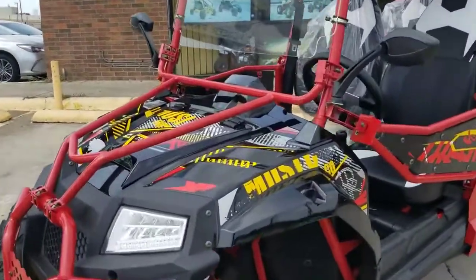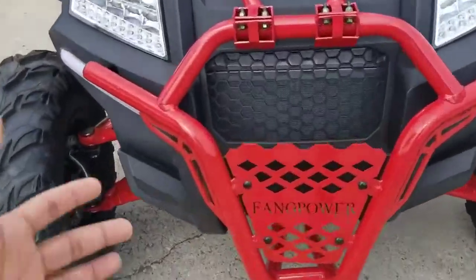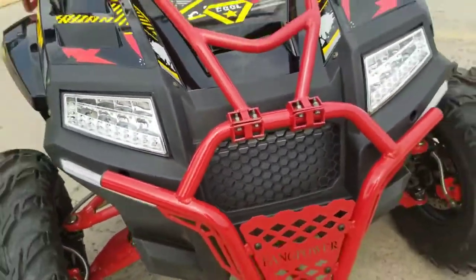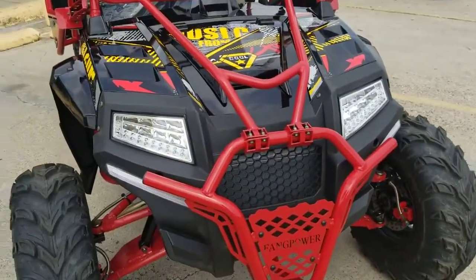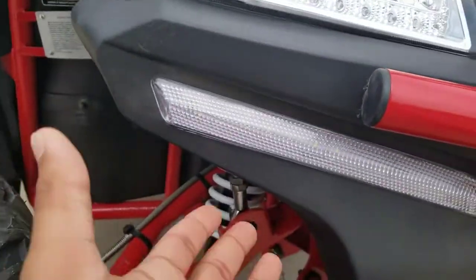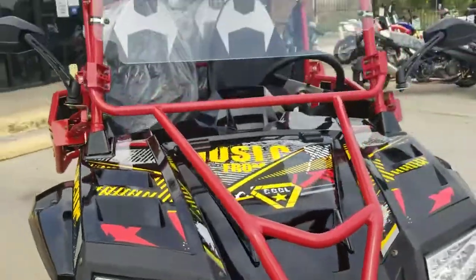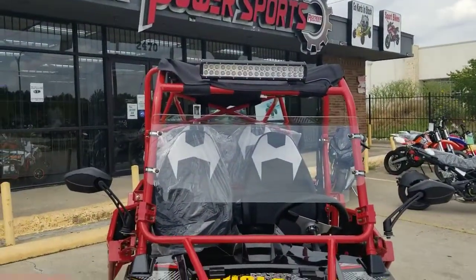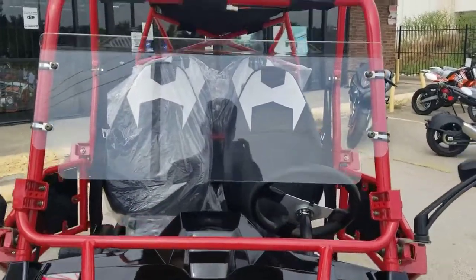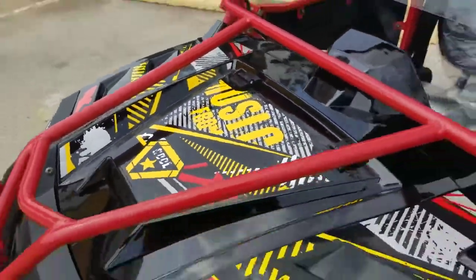Just looking from the front, this one here compared to the two-seater — the front bumper is all metal, and it's thicker compared to the other one. Check out the LED lights: your headlights, blinkers, and everything. They added LED strips at the bottom, so all the lights are pretty much LED on this one. You can see the cute little windshield they added so you don't feel all the air in your face.